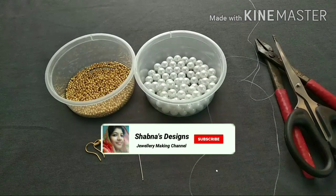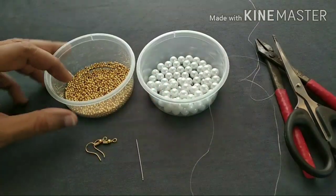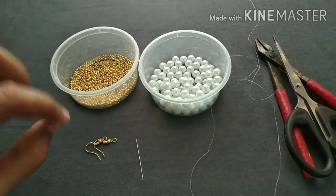This is a very small piece of paper. It has 6mm size white color beads and golden color beads. It has an ear hook.